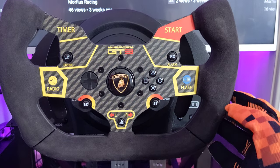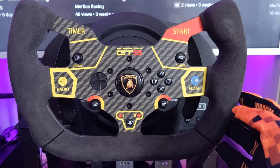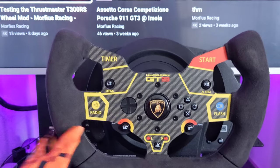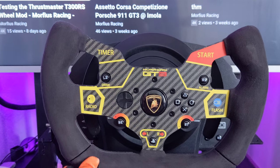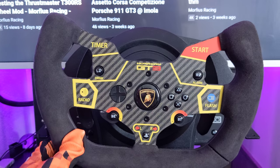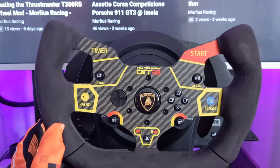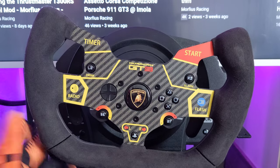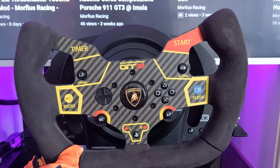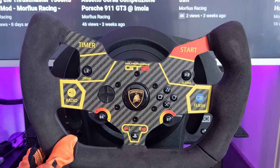Two weeks in, I'm happy with it. I don't think it's the best of the best, but if you're a Lamborghini fan you might find this very appealing. It's very similar to the Audi — and the Audi and Lamborghini do have similar wheels on some of their GT3 car models. So yes, it's a quite aesthetically pleasing experience to have and race with.